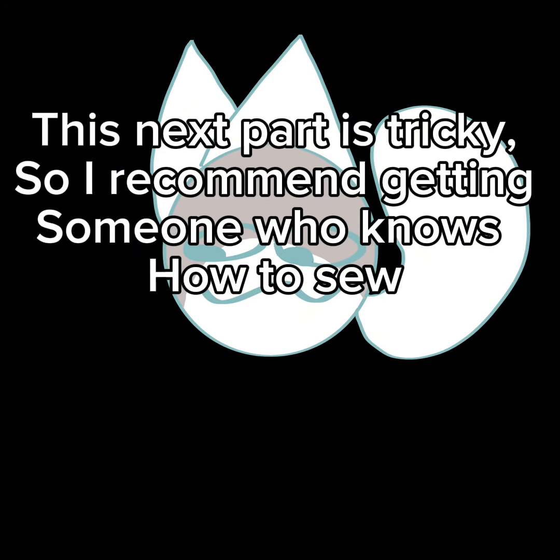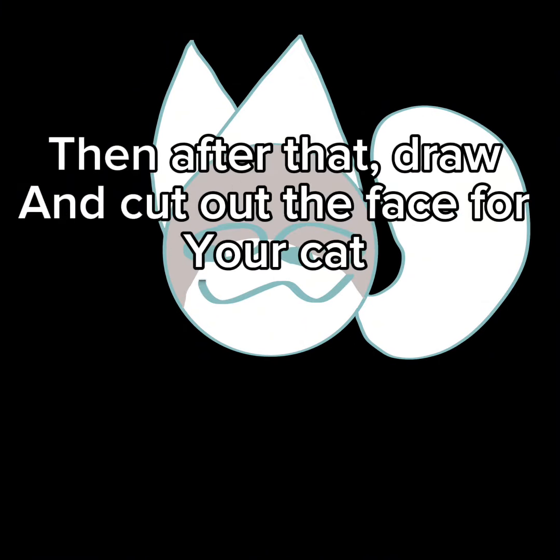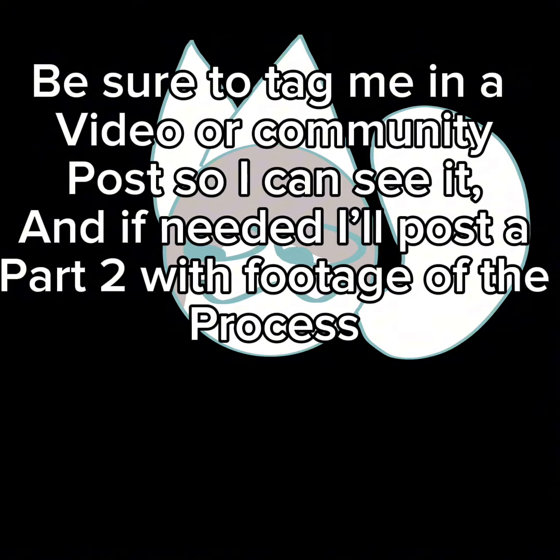Turn the pieces inside out and stuff them. This next part is tricky, so I recommend getting someone who knows how to sew. Sew the pieces onto the circular base. Then after that, draw on and cut out the face for your cat, then use your hot glue gun to glue the face on.